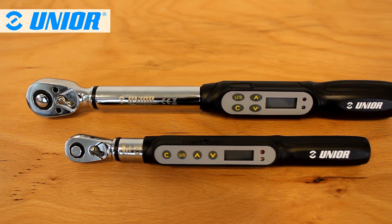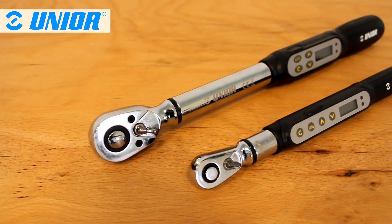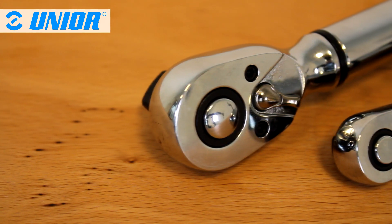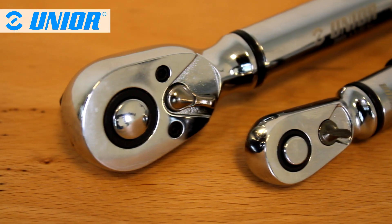Unio's electronic torque wrenches are specially designed to work on bikes with ergonomics and precision in mind. As with all Unio tools, we set a priority on quality and durability.